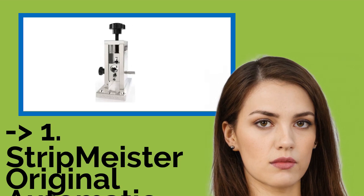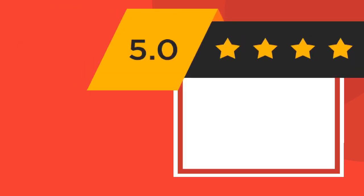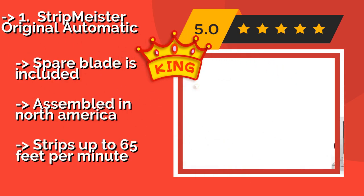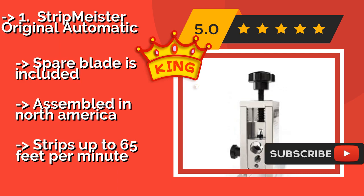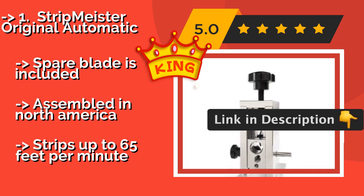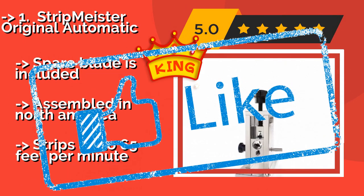The best of the best is the Stripmeister Original Automatic. Designed with durability in mind, the Stripmeister Original Automatic, approximately $179, is an industrial quality option that has been precision machined from aircraft-grade aluminum. Its integrated Romex adapter allows for rapid cutting of multi-layered wiring. Spare blade is included. Assembled in North America. Strips up to 65 feet per minute.